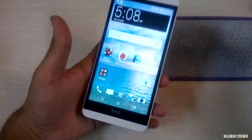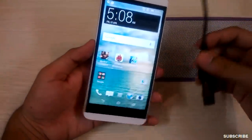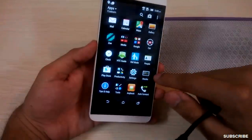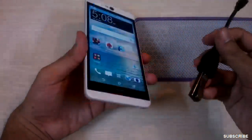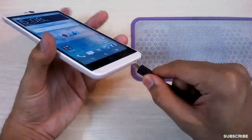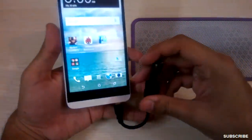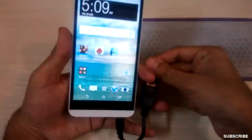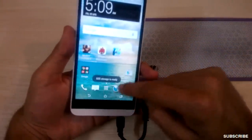Before jumping into battery and camera, let me check whether the phone supports OTG. One thing is confirmed — apps can be moved to SD card. Let me plug in the OTG cable and see whether we can play stuff. It's preparing the USB storage and it's ready.